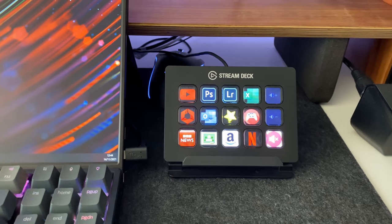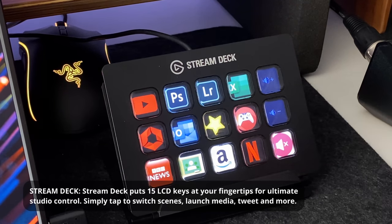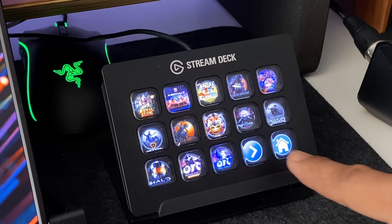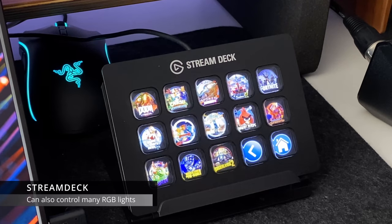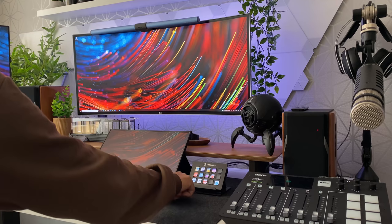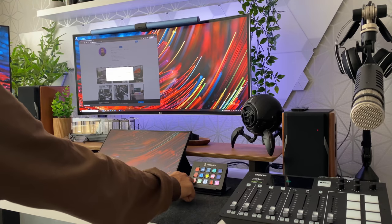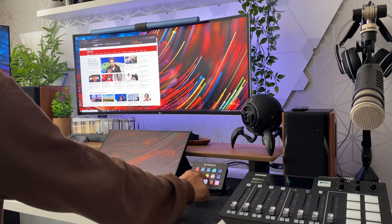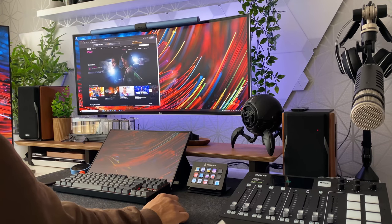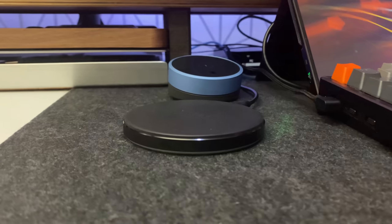The next item in the setup is the Stream Deck from Elgato. As the name suggests, the Stream Deck is essentially aimed at streamers. I'm not a streamer, and like many other things in my setup I don't use this device to its full potential. The Stream Deck was created to help streamers make shortcuts to things they'd commonly have to press a lot of keys to do. At the moment I just use it as a shortcut tool to launch various websites and applications and to control system functions like volume. You can also control smart lighting — for example the Nanoleaf color lights — all from this device.